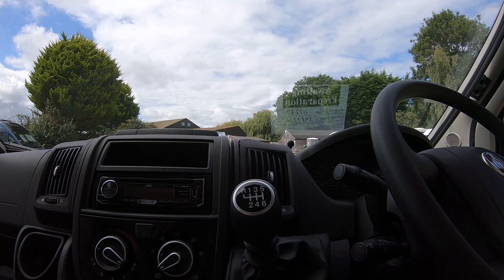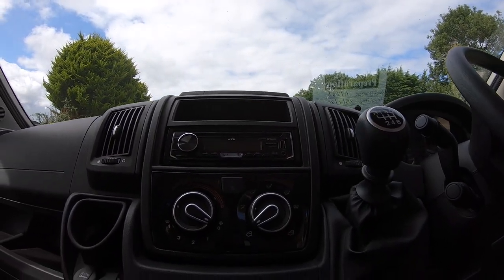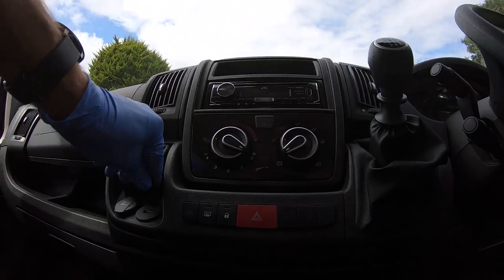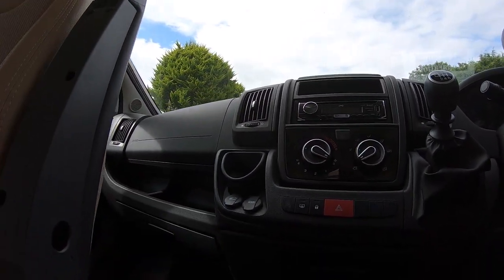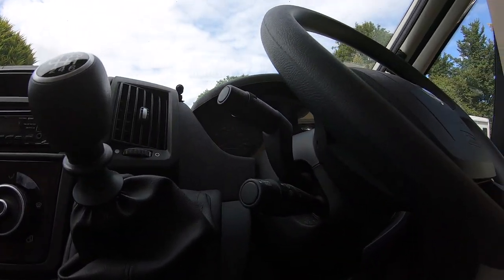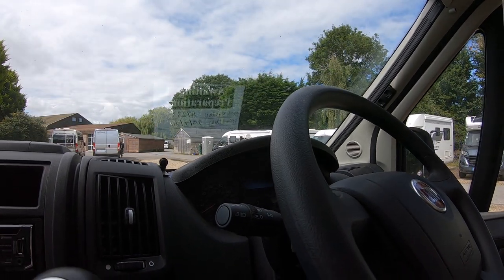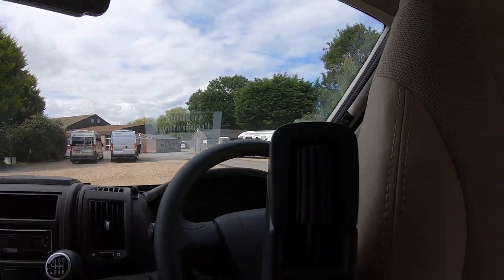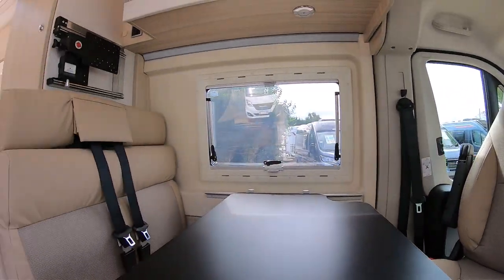In the cab you've got your six-speed manual, air conditioning, a little USB port, 12-volt socket, twin airbags, speed cruise control on the stalk, and lights, indicators, and washers on the other side.